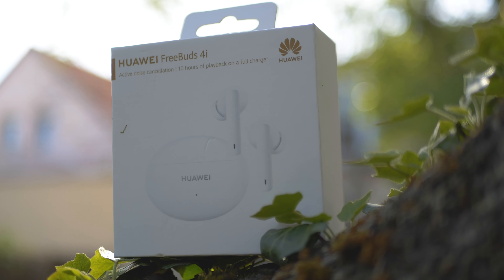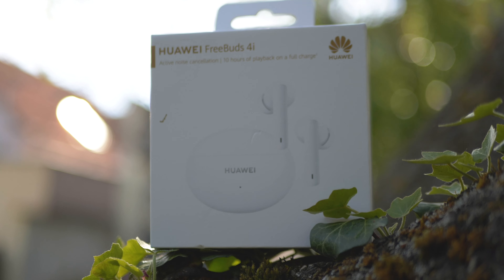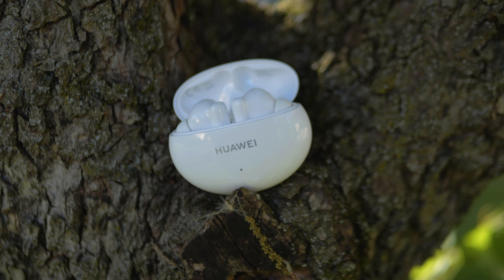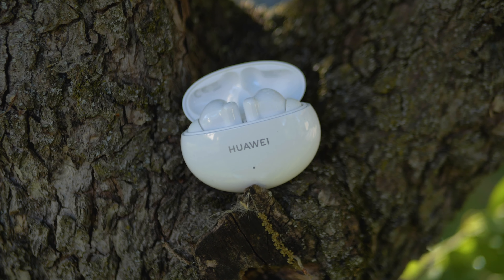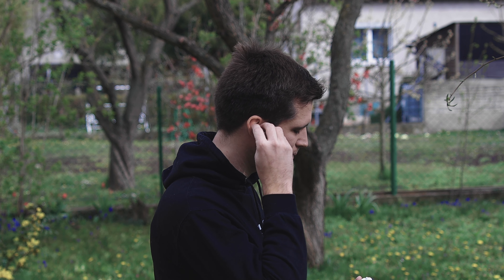From smartphones to headphones, who would have guessed it? But Huawei really releases one after another great pair of true wireless headphones. The latest models are the Huawei Freebuds 4i, and the Freebuds 4i, like the Freebuds 3i, are designed to take on the huge range of earbuds available for under 100 euros.